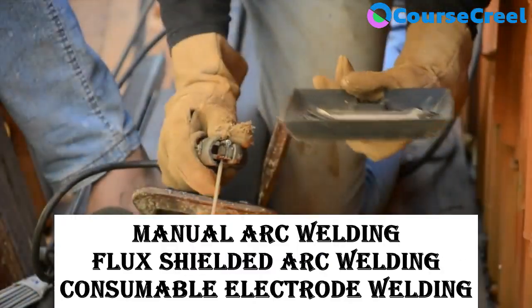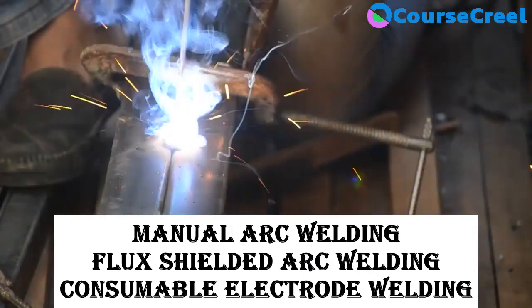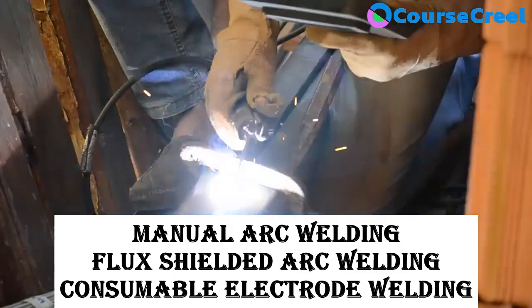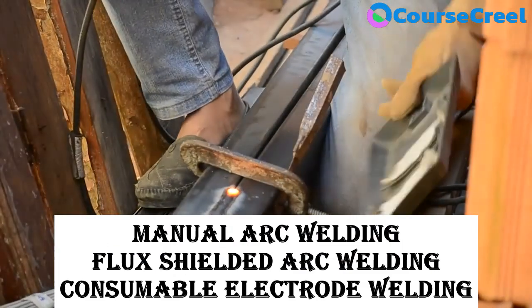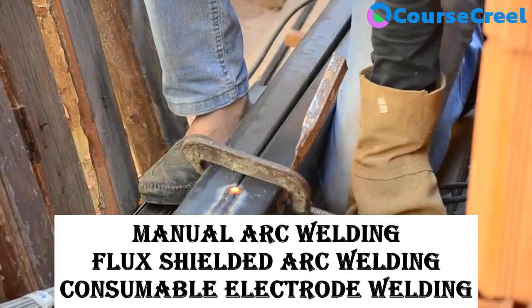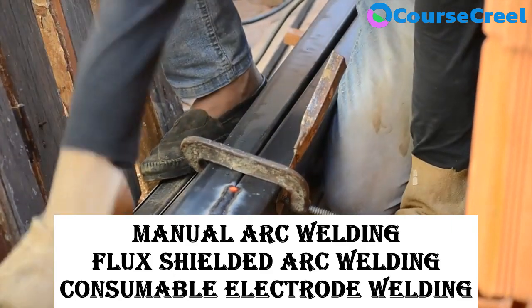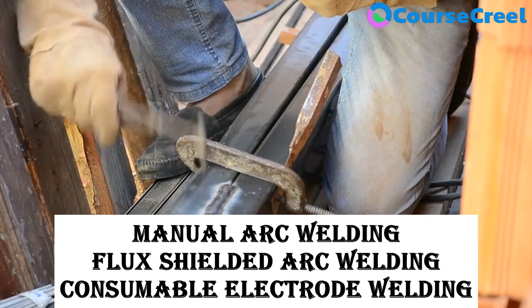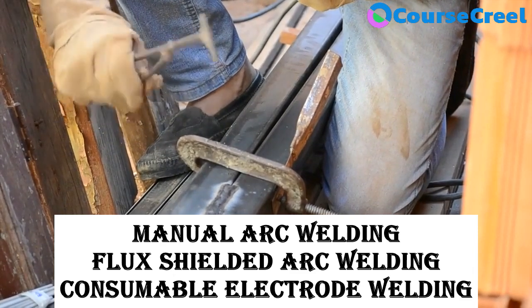SMAW is known as Manual Arc Type Welding, Flux Shielded Arc Welding, or Consumable Electrode Type Welding. Flux provides strength to the weld joint, which is why it is known as Flux Shielded Arc Welding. It is also known as Consumable Electrode Welding because it uses a consumable electrode.